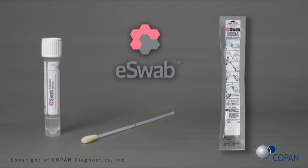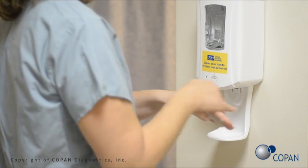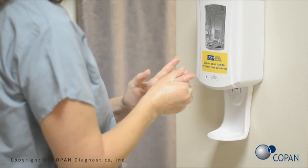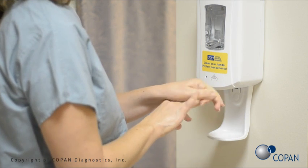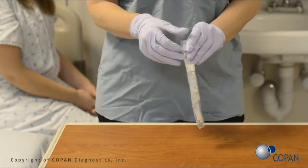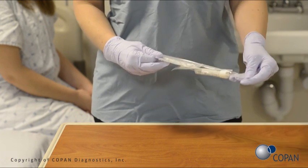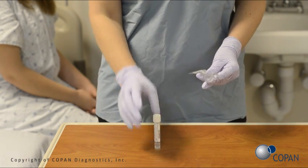E-Swab is easy to use. Perform hand hygiene. Put on gloves. Open the peel pouch. Remove the E-Swab tube from the pouch. Remove the white swab from the pouch.